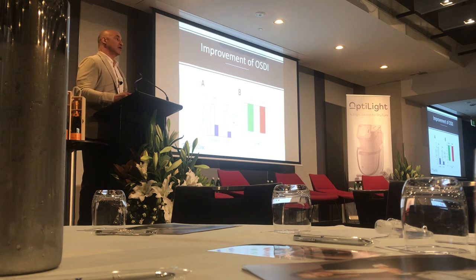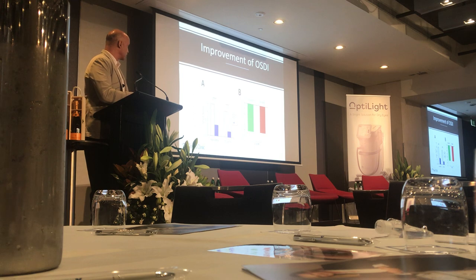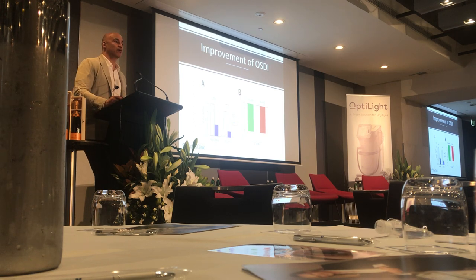An OSDI score above 38 is considered severe. These patients were the worst of the worst — on average, all above severe. We decreased the ocular surface disease index in these patients with clinical significance on the IPL side versus the sham-with-expression side.